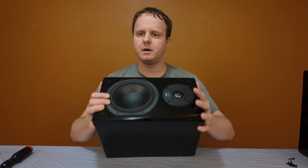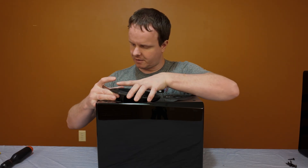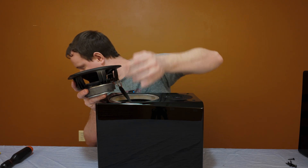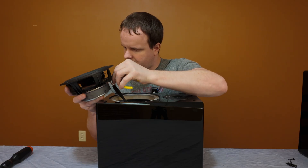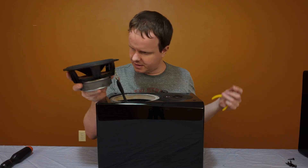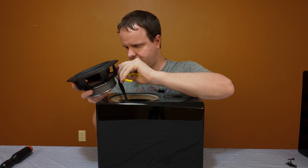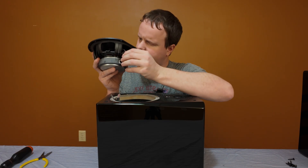Let's do the woofer first. I'm going to tip it forward and it just pops right out. Now I'm going to tip it back on its backside. I have to be very careful doing the disassembly on these because I did get the piano gloss black version of these speakers. I think it makes everything look considerably more high-end. Now we've got the little quick disconnects disconnected.